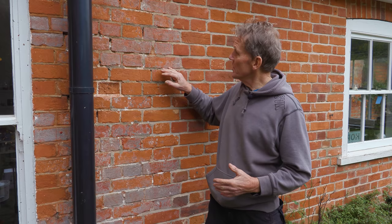Hello, I'm Roger Bisbee from Skill Builder and I'm out today looking at a little bit of a damp problem. This is 200-year-old brickwork and it's starting to decay. As you can see, there are certain signs that it needs a bit of pointing and a bit of tender loving care.